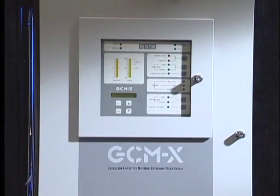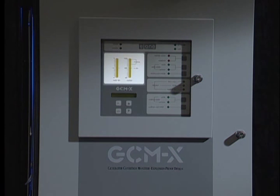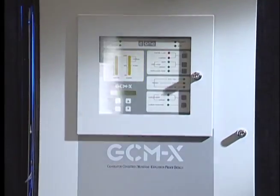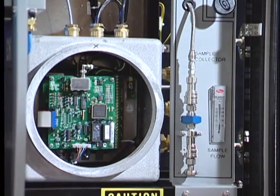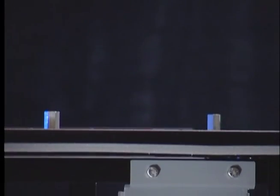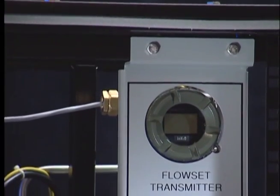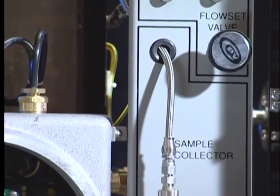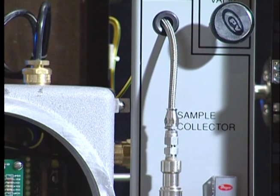These LEDs indicate the parameters of the generator condition monitor. The two bar graphs tell what the flow is through the unit and indicate the output of the unit. All the electronics are housed in an explosion-proof enclosure. We use a transmitter to adjust the flow through the unit, and it has an auto-sampling system in the event that there is an alarm that can be sent to a laboratory for analysis.